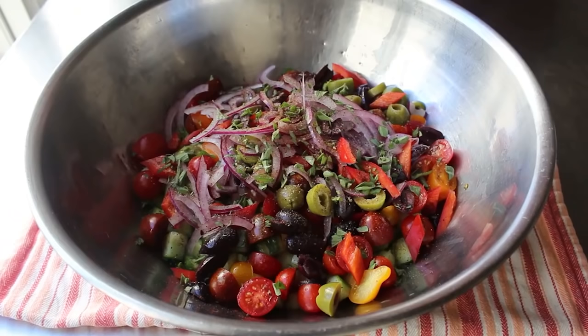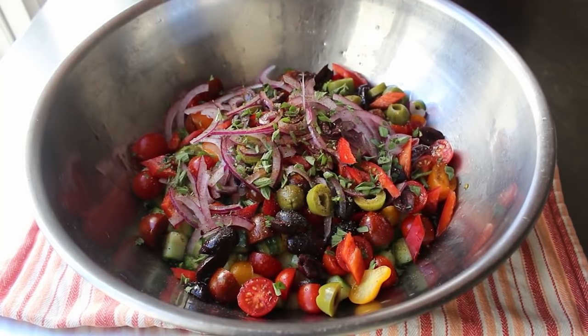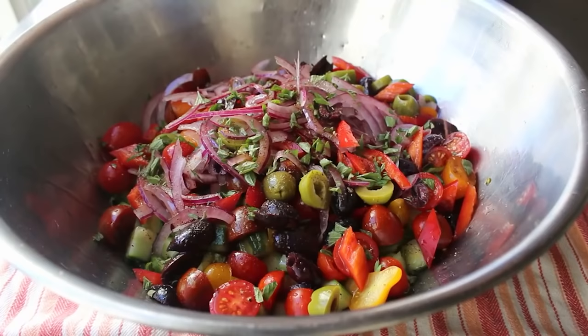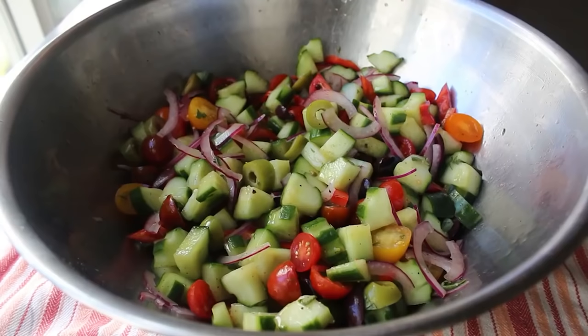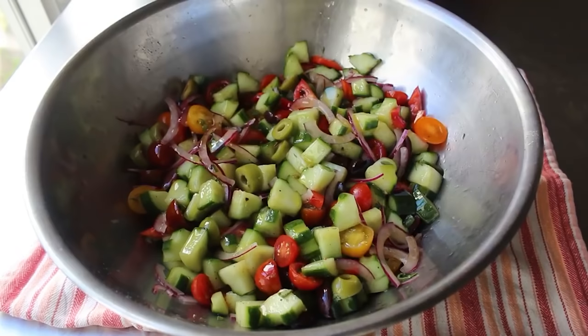Now for the first of our two dressing ingredients — and we must start with the red wine vinegar. If you only remember one thing from this video, it's that you have to sprinkle in your vinegar first, then toss everything, and then add the oil. If we add our oil first, it's going to coat the vegetables and basically waterproof them, and that beautiful red wine vinegar will not penetrate. So we must add our vinegar first, give this a thorough tossing, and then drizzle in our oil. I'll give the amounts on the blog post.